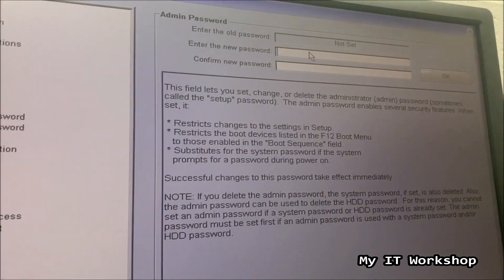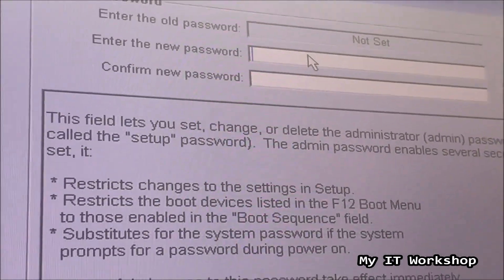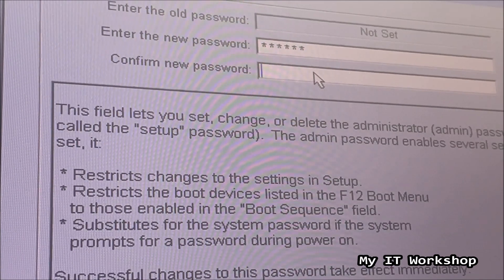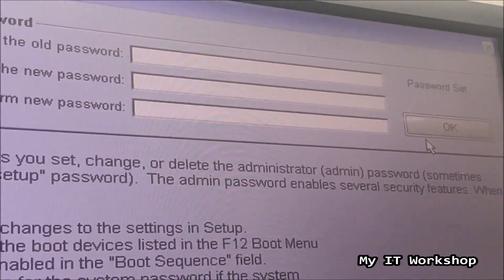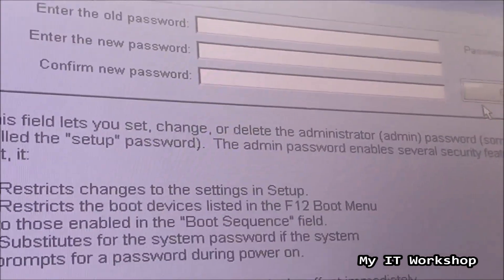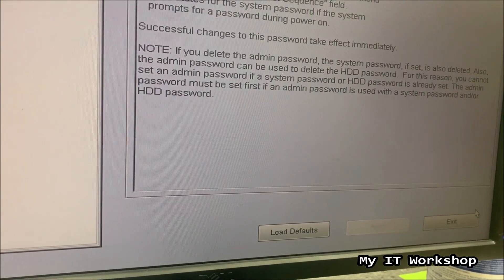For now we are going to set up the admin password, since before it was the system password that was set. I'm just going to type an easy password — 1-2-3-4-5-6. Of course never use this kind of password; this is just to show you how it works. I'm going to repeat the password and click OK, and you see: 'Password set.' The password is now configured. We click Exit.